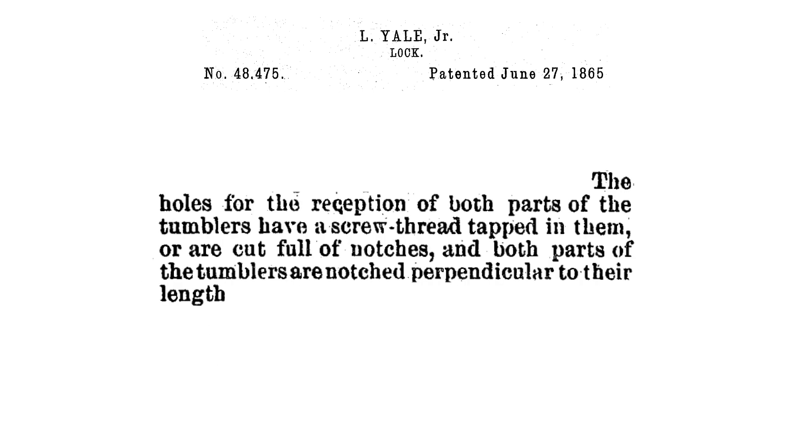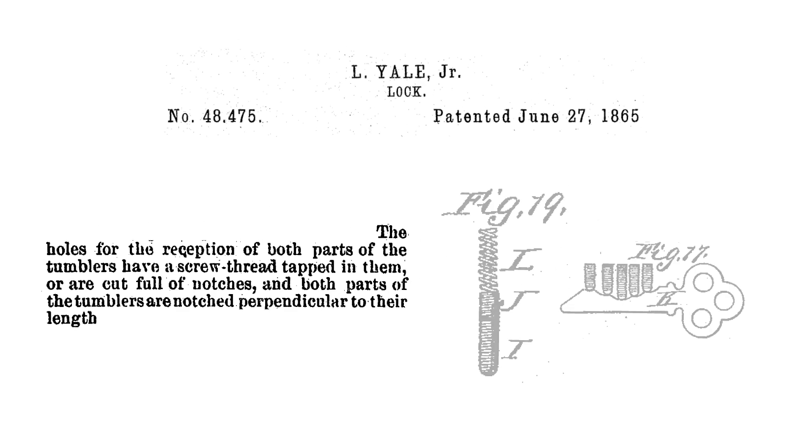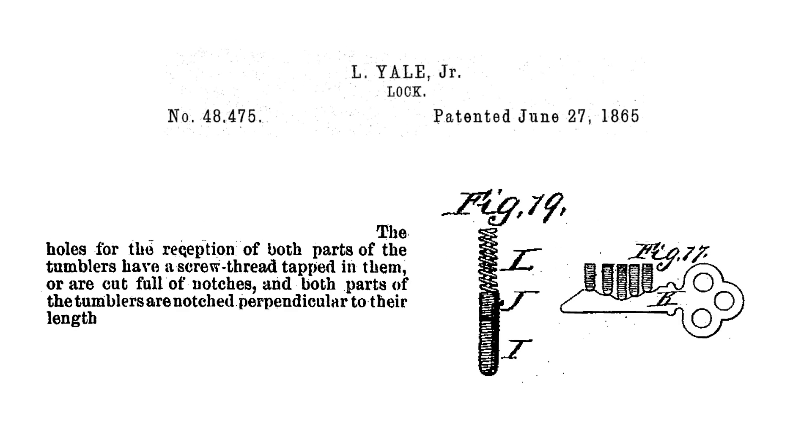The holes for the reception of both parts of the tumblers have a screw thread tapped in them or are cut full of notches, and both parts of the tumblers are notched perpendicular to their length. The pin threading is clearly diagrammed in the patent, but the plug modifications, unfortunately, are not.